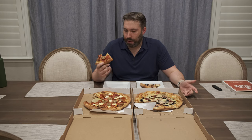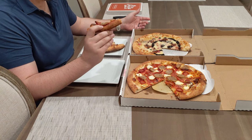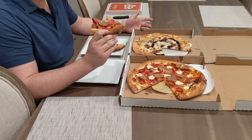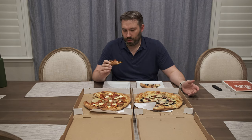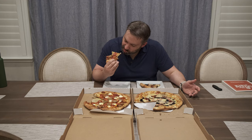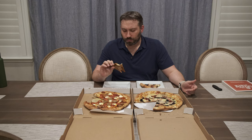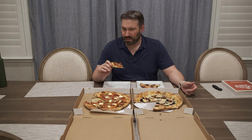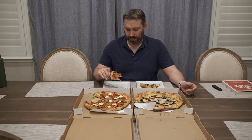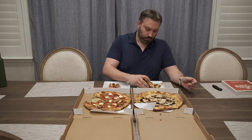It tastes okay. The crust is really dry at the bottom, which is a surprise. The cheese is really congealed — it tastes like leftover pizza. You can see how much bite it has, it's pretty chewy. Having had Tony's pizza before, this doesn't feel the same. I'm suspicious of why it has that leftover feeling.